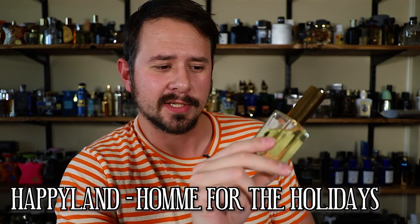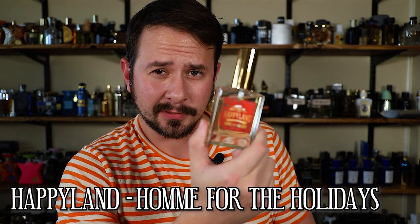Hey friends, Ash here with Gentsense. Hope you're doing really well. Today I'm going to be taking a look at this fragrance right here — Happyland Fragrances Om for the Holidays. I actually like that play on words there. I've actually had this one for a while, going on a year at least, and haven't talked about it till just now. I don't think I've talked about any Happyland fragrances until now. If you're unaware of Happyland Fragrances, they have a pretty good selection and they are on the more affordable side.